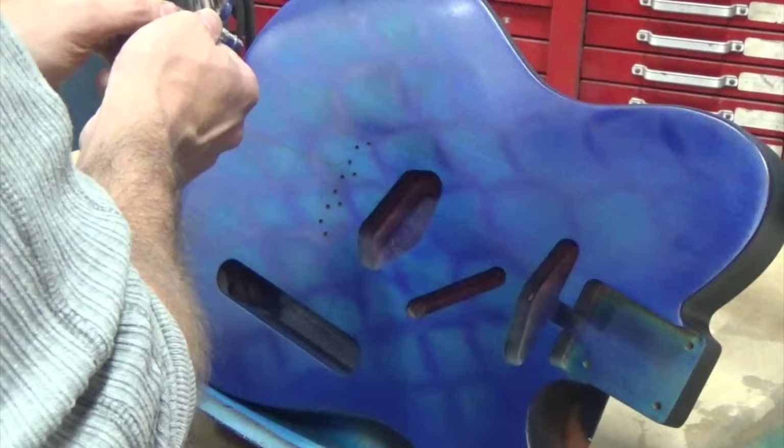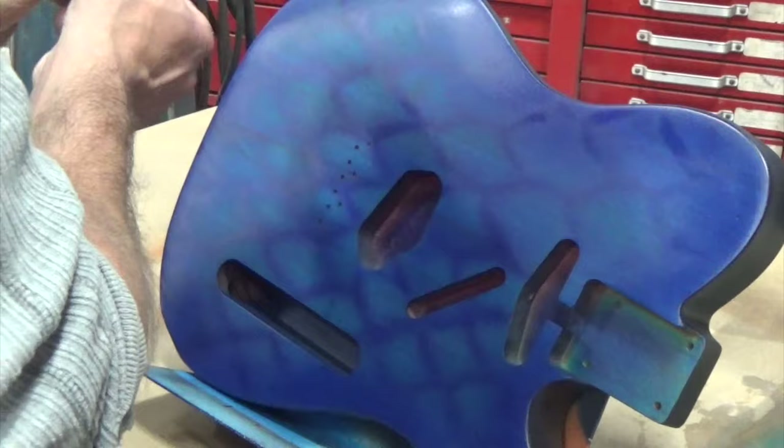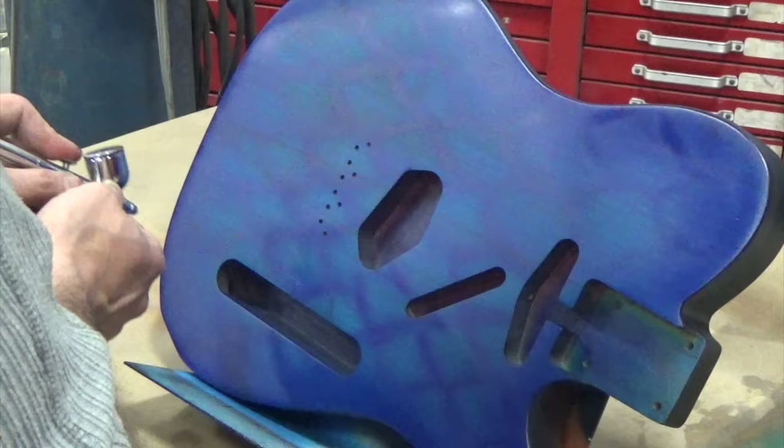It can be tough to put dimension in with these transparent candy-style paints, just because there's no way to pull highlights — it's only shadows that you can do with these. But it's still possible, and by putting in the shadow on the bottom part I'm kind of giving it a look like there's a light source from up top.